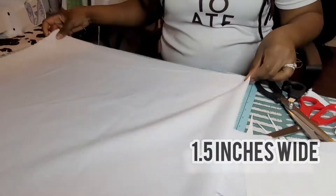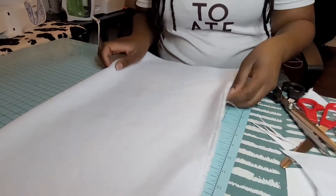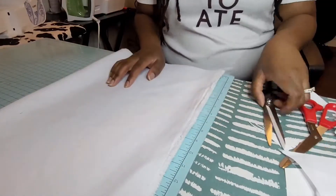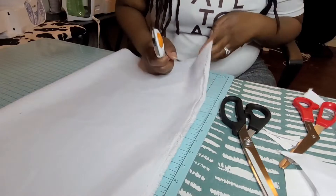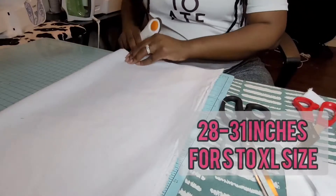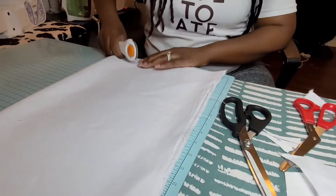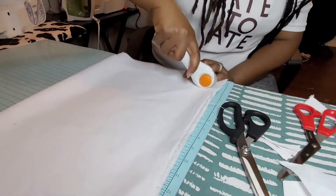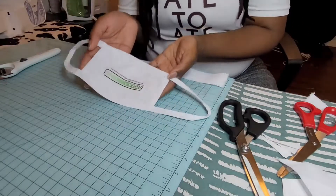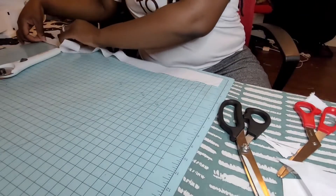Here we're going to make sure that our bias is one and a half inches wide. I'm going to fold this fabric into four pieces — it's about 46 inches long and we only need about 40. I like to use a rotary cutter. We're going to make sure it is 28 to 31 inches long depending on the size you want. I made one that was a large at 30 inches, but 29 inches would be a medium, and a small would also fit me. Every inch up is a size larger for your mask.